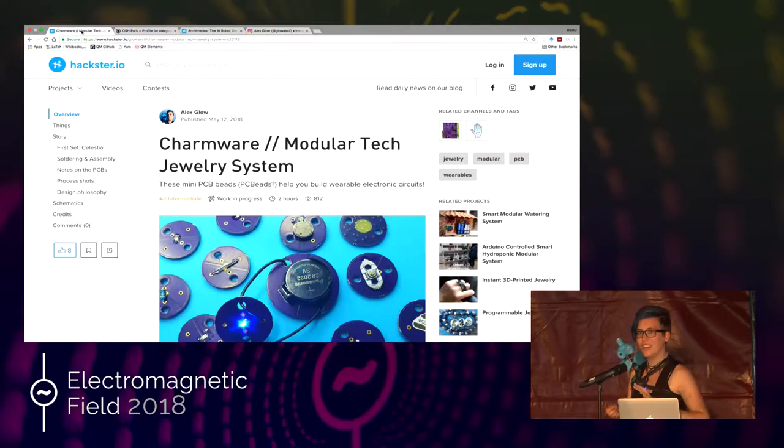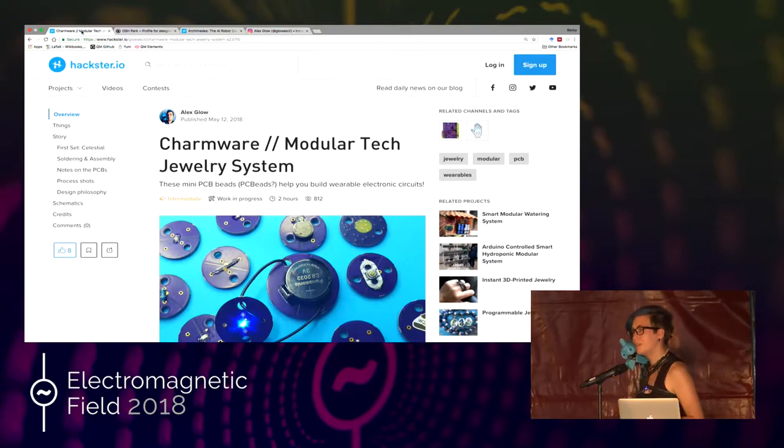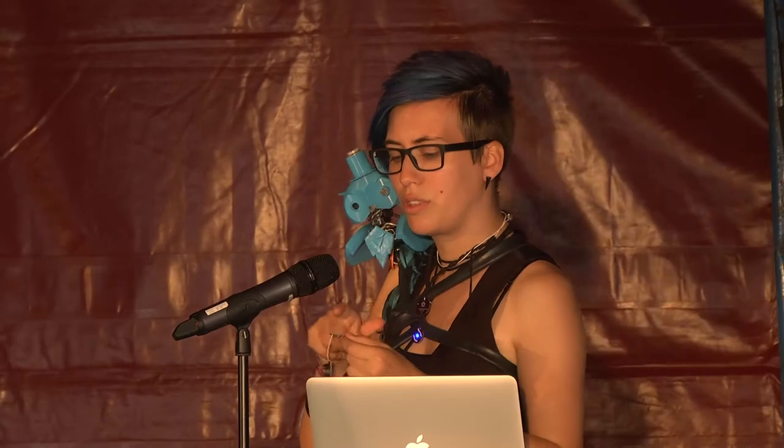How compatible would this be with conductive thread or other conductive materials that can take strain? The strain relief holes would probably help. Personally I find conductive thread frustrating because it doesn't have a lot of flex strength. The sharp edges of the PCB, even in the little holes, would probably wear through the conductive thread faster. But what you could do is use regular thread to sew it down and then put the conductive thread with no strain on it — that way it wouldn't be rubbing and moving around as much.